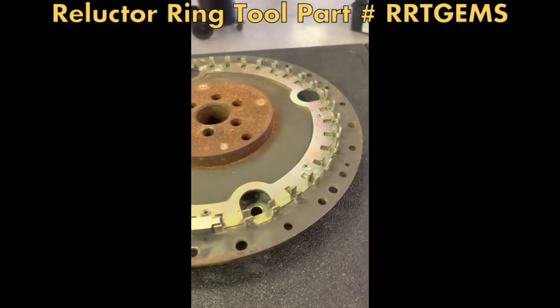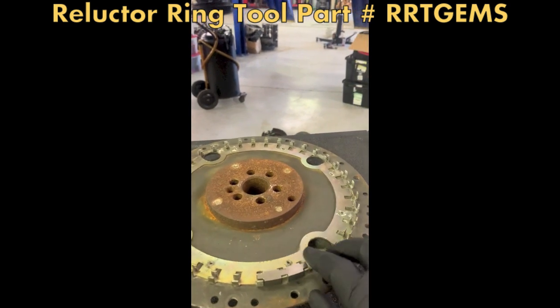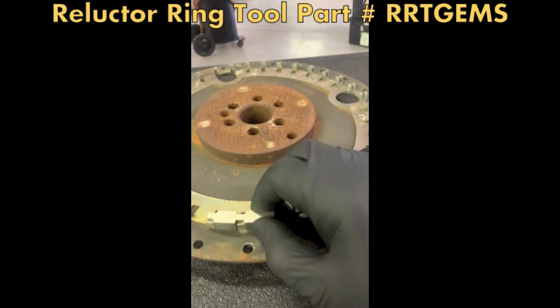Just want to go over a couple quick things on the Reluctor Ring tool. So what we have here is a Reluctor Ring out of a GEMS vehicle, and we're just going to show you how this tool operates.